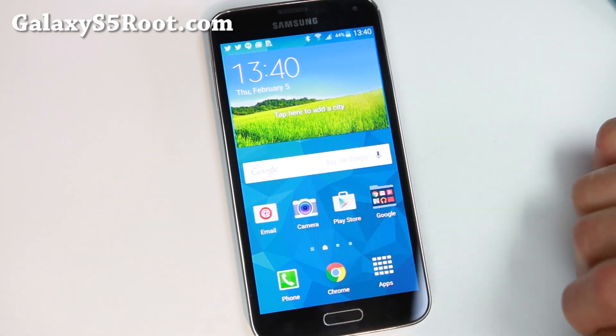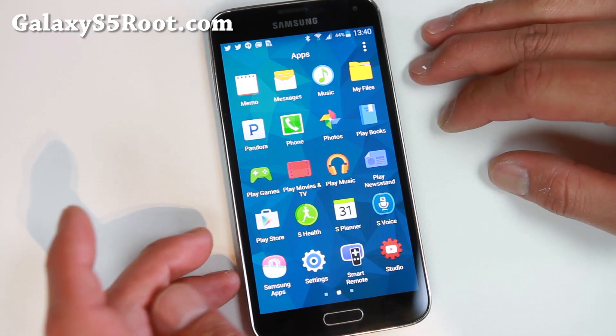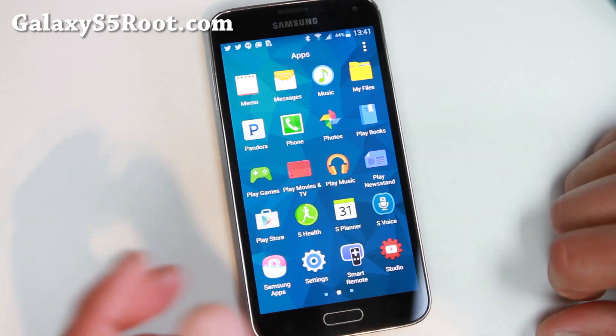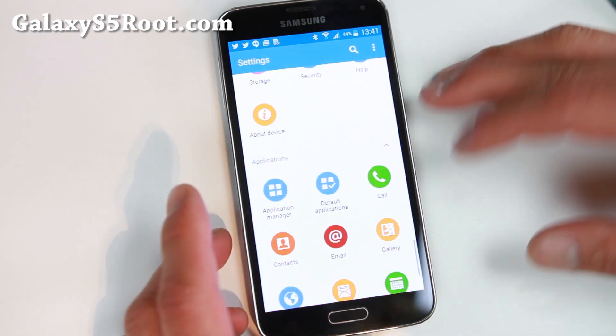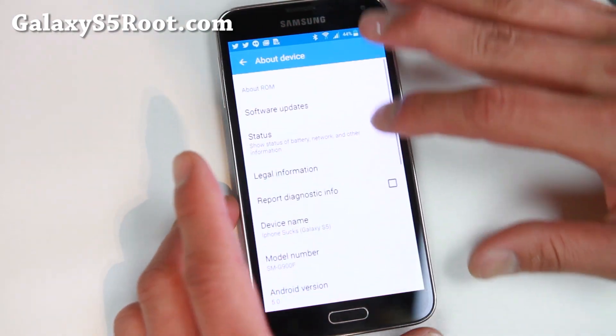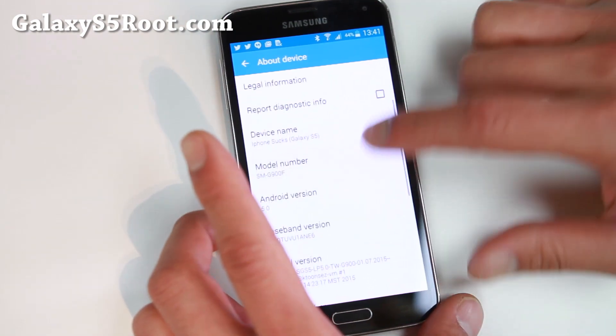It's a slightly modified stock Lollipop TouchWiz ROM, but you get full root out of it, all the knocks removed, all the bloatware removed. Now this is based on the International G900F, so you will not get WiFi calling for T-Mobile obviously, or Canadian.